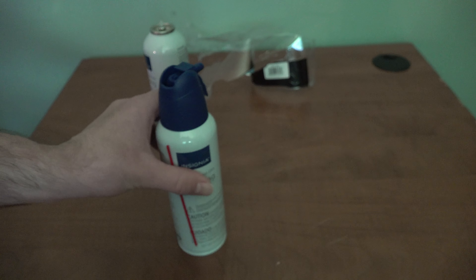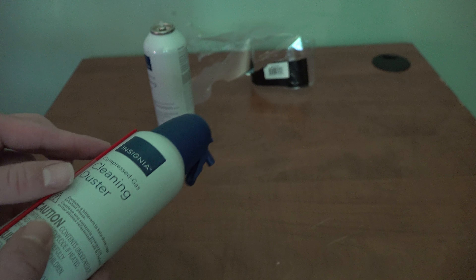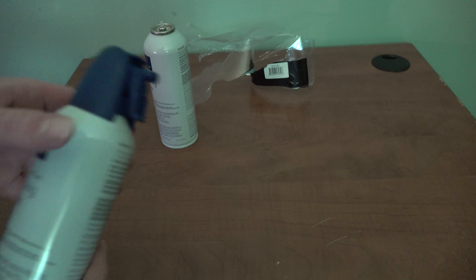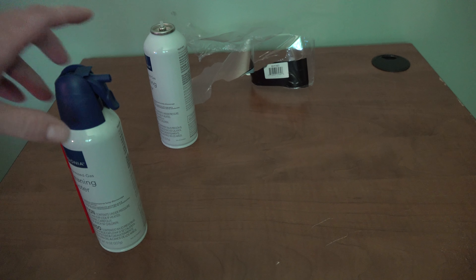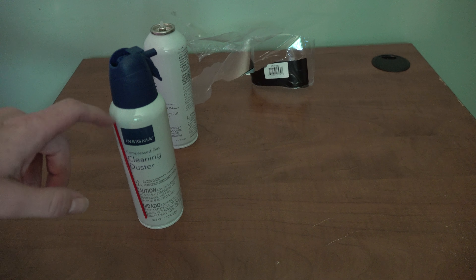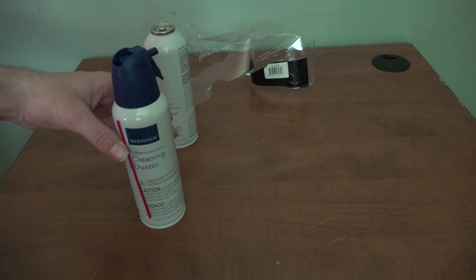I've had these for a little bit of time. Pretty much what you do is take the straw, put it on here, and you can dust out your computer — that's what we're going to be using it for. You can use it for a variety of things.